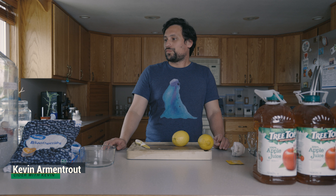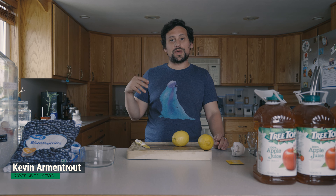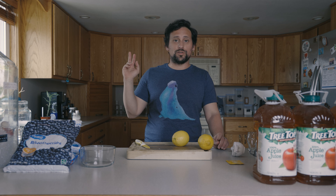Hi all, welcome back. In today's video we're going to be making another version of the C2B Cider Style, making a Blueberry Lemon Cider. If you want to see specifics of the C2B Cider Style with added fruit, please check out the video on Pineapple Cider.